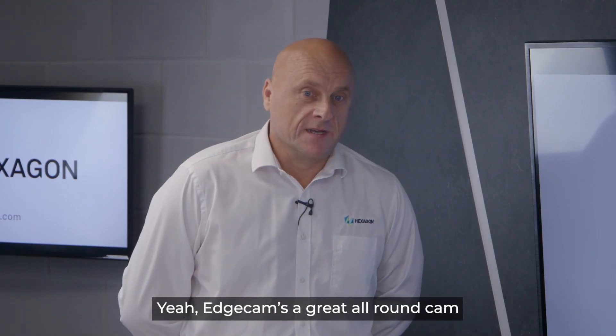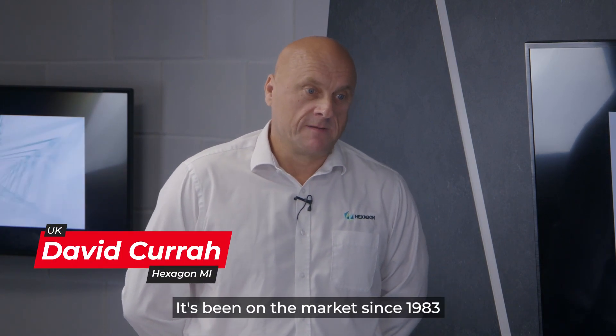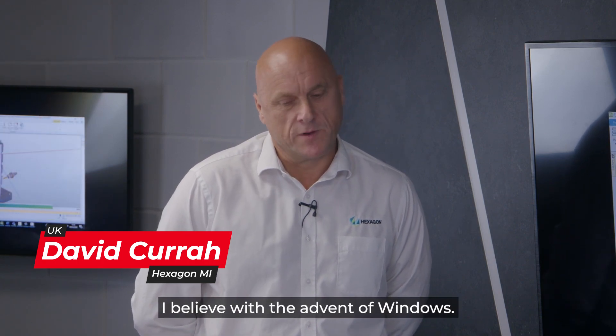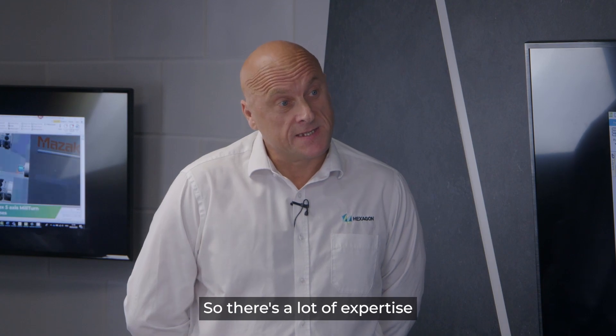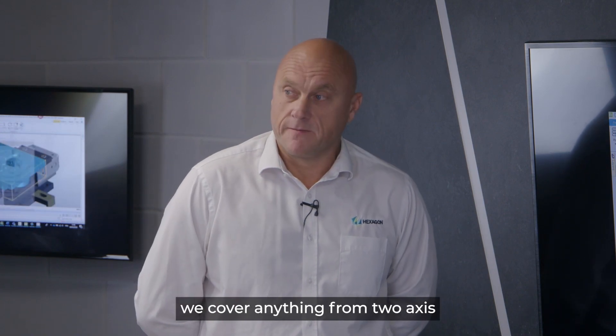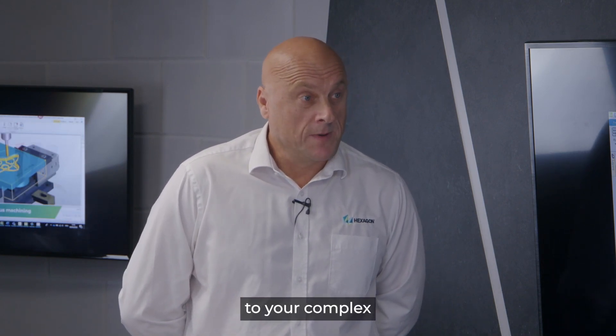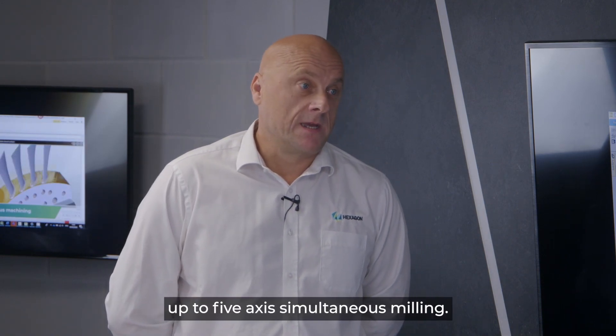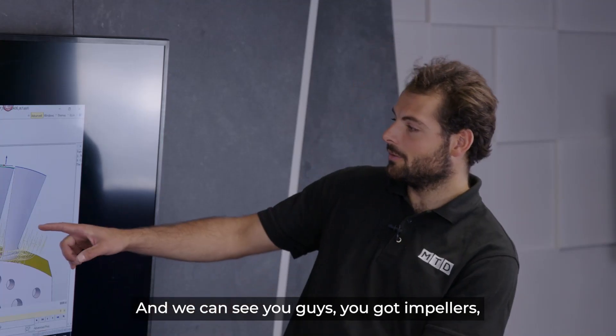Edgecam is a great all-round CAM system. It's been on the market since 1983, originally formed as PathTrace and became Edgecam in 1994 with the advent of Windows. There's a lot of expertise in the business. We see ourselves in the production environment really — we cover anything from two-axis lathes up to complex mill-turn machines and up to five-axis simultaneous milling.